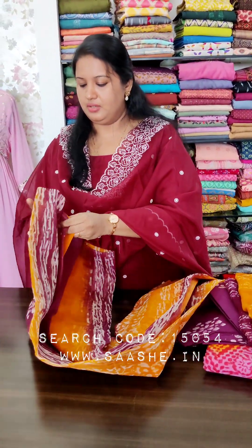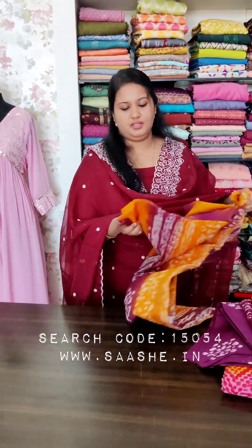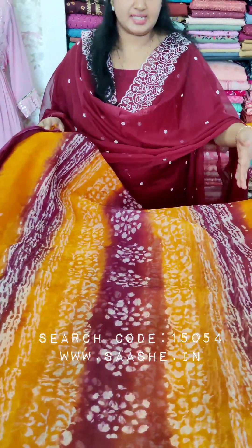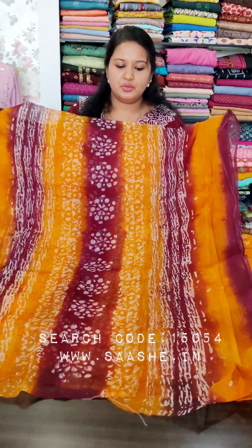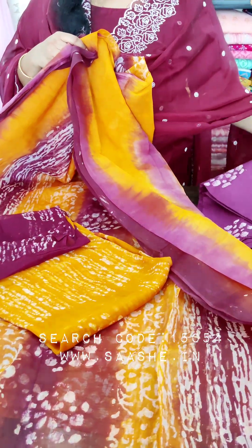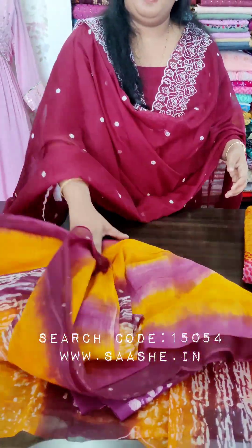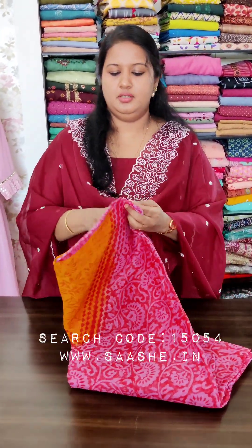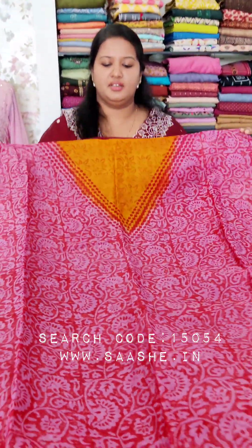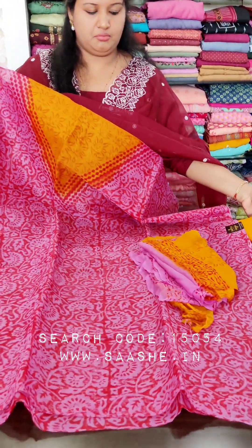This is a batik print, this is a similar print. This is a different color, this is a stripe, this is a different color — made for a big color. This is also the lining of the lining.